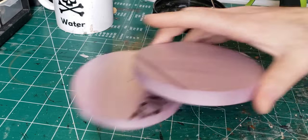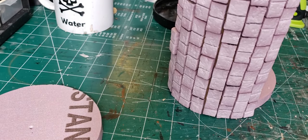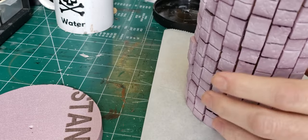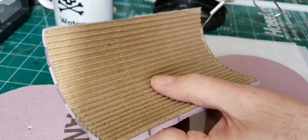From there I took a piece of scrap XPS foam, used my circle jig, cut out a circle that was about four and a half inches in diameter, and then split that circle down the middle so I had two. Taking my first wall section, I used a healthy bead of hot glue and attached it to the XPS circle.